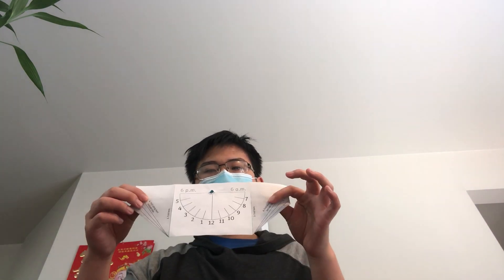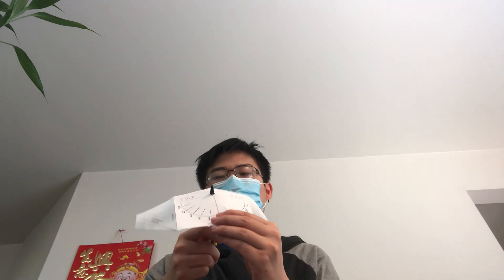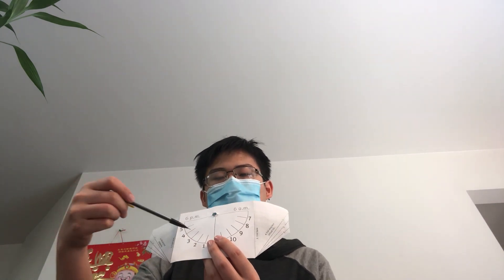Today we'll be showing you how to make an equatorial sundial, which is slightly a variation of your typical sundial as it uses half a circle rather than a full circle. This one uses the gnomon to shine the shadow onto the points to show or predict the time.